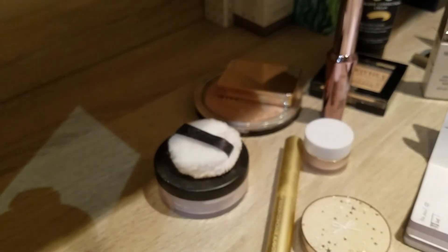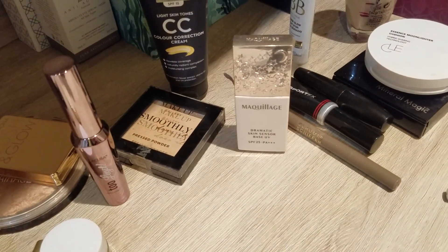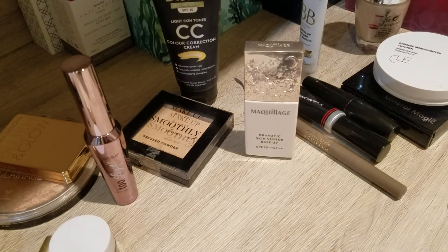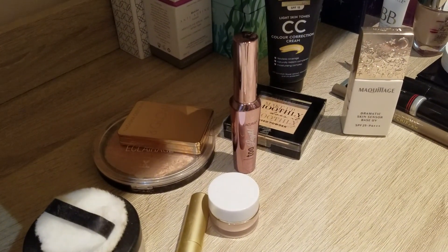That's it for me today! I'm really happy with quite a few empties this month and I'll need to film my empties video fairly soon. I think I emptied a lot of products this month — so that's it, and I'll see you next time, bye!